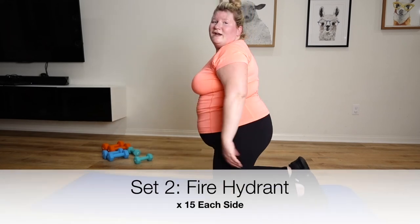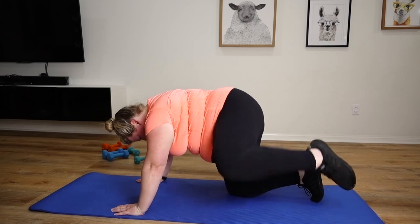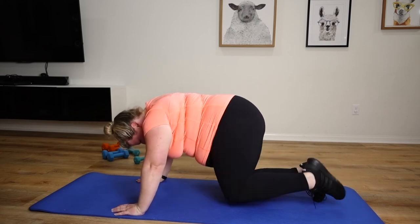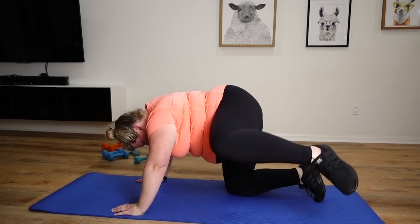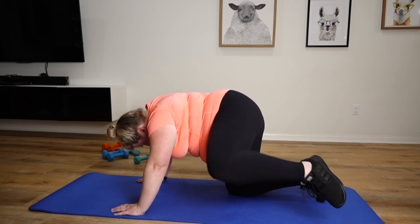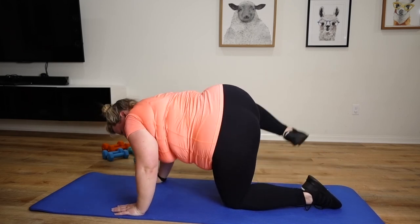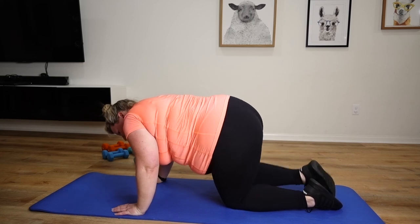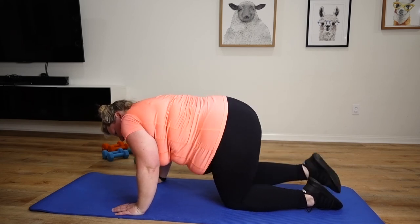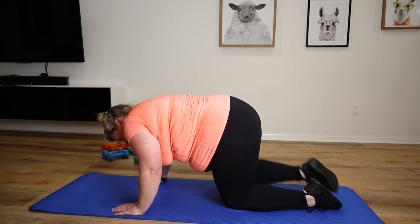Back to the fire hydrant. There we go. Other side. 10, 11, 12, 13, 14, 15.